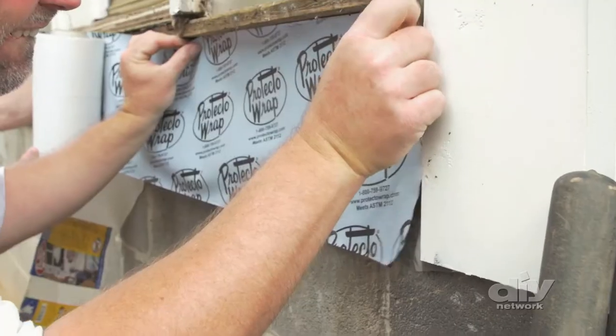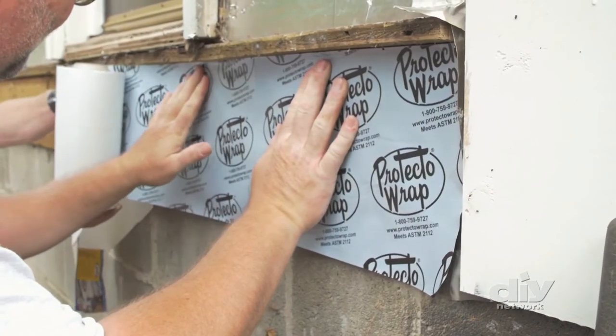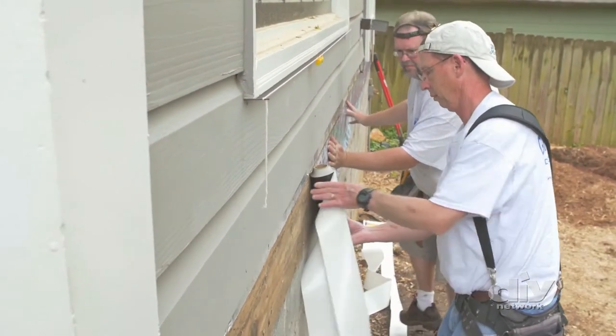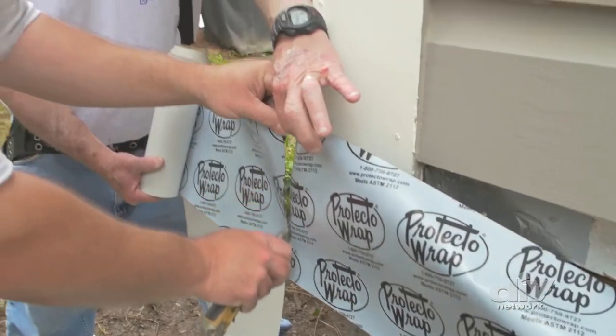Before installing the ledger board into place, there's one very important step, which is to waterproof the house's rim joist using a rubber membrane. This will keep any water running down the exterior from permeating the house.